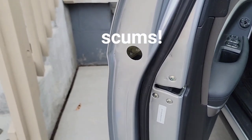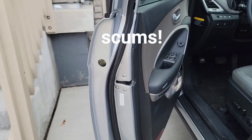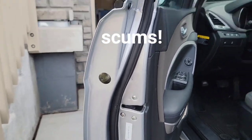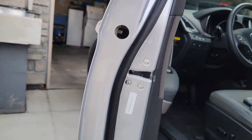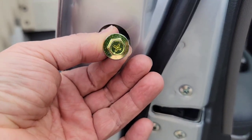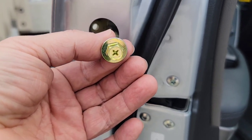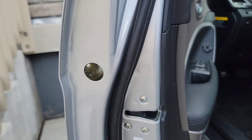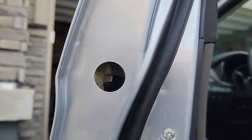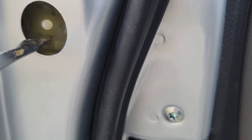The first thing I did was go ahead and remove the cap out of there on the driver's side. When you look inside, there's a 10mm bolt that I took out. I also wanted to point out that there is a little guard there — a little lip here, and then one on the top.